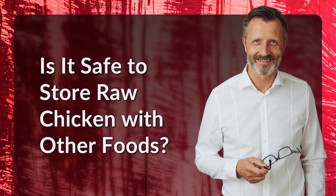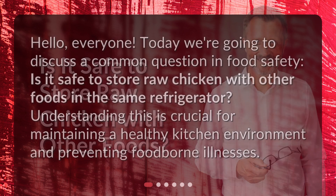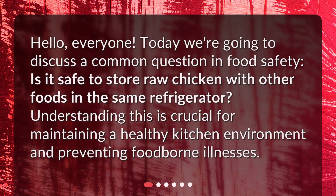Is it safe to store raw chicken with other foods? Hello, everyone. Today we're going to discuss a common question in food safety: is it safe to store raw chicken with other foods in the same refrigerator? Understanding this is crucial for maintaining a healthy kitchen environment and preventing foodborne illnesses.